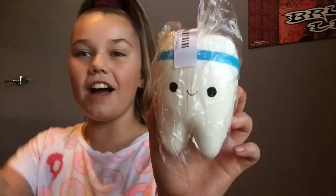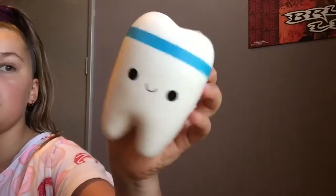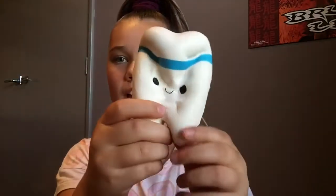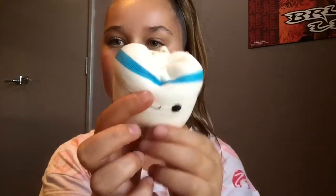This first squishy I found in there is the blue tooth — the one that has blue around it. This is what it looks like. When I got it out of the packaging it felt so so soft. Let's squish it. It feels dense but it's also very soft and very squishy. I feel like all these squishies are going to be pretty squishy — obviously. I assure you when you get your first squishy package, you'll be exactly like me — super excited.